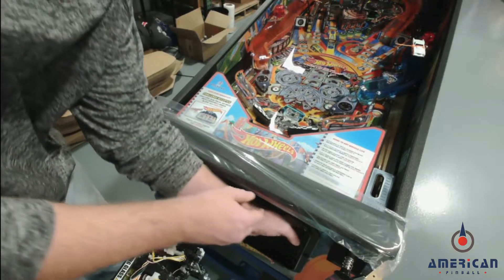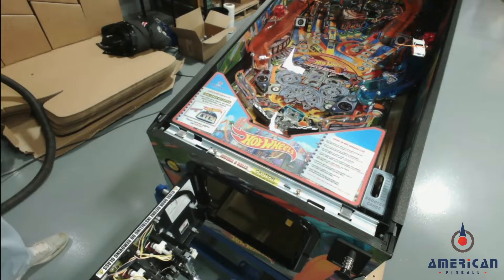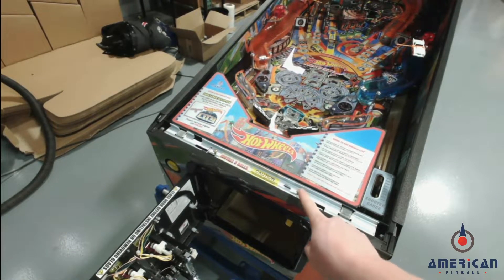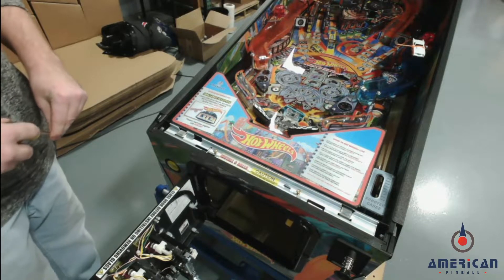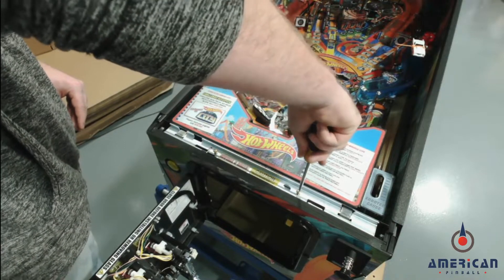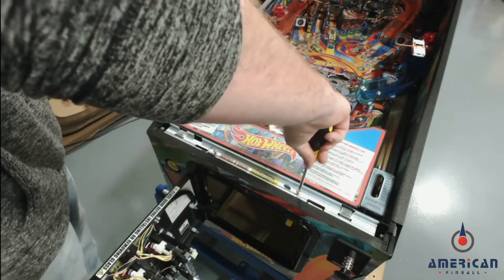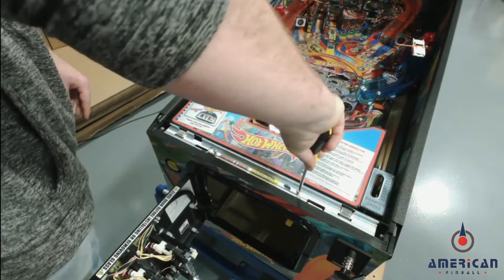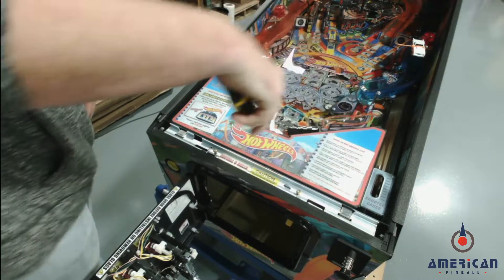The way to adjust that is to take the lock bar off, and you're going to see two brass screws on the lock bar receiver. All you need to do is give them some turns in. About how many turns do you do, Jacob? I start with about two and then work from there.